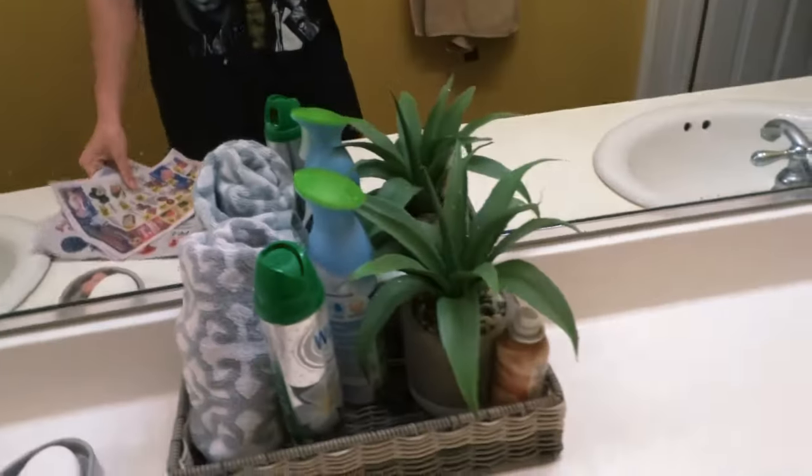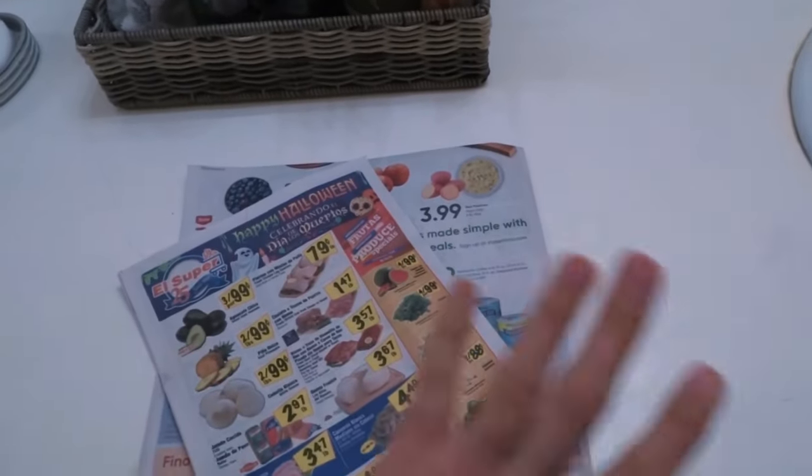We're dressed in our baggy shirt that we don't care about, still in the jammies, and the countertop is white so we got newspaper down to protect it.